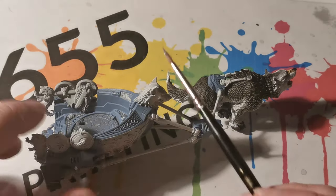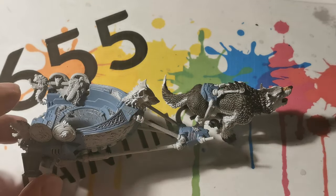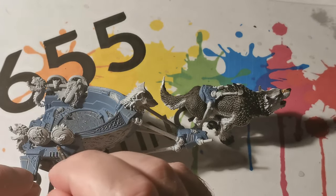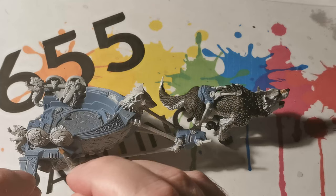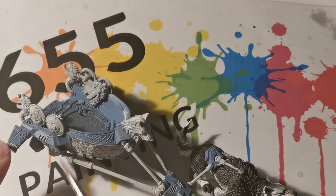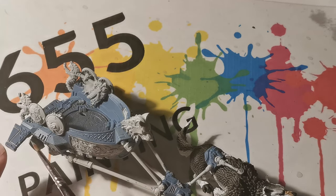Just to point out, you will notice that one of the wolves is actually missing off of the miniature. That is because there was a slight air bubble in what would be the metal rod that connects to the wolf, and the weight of the wolf then broke it because of the air bubble inside, but this can be easily fixed. Anyway, back to the miniature itself.